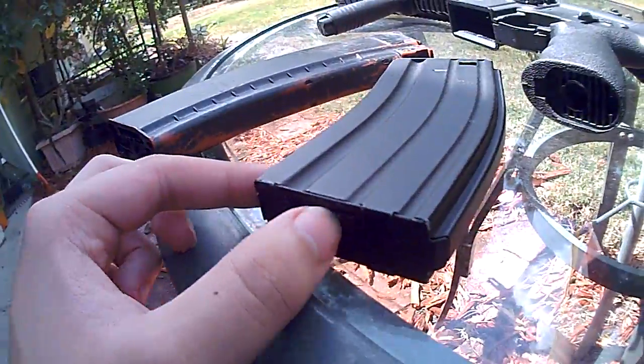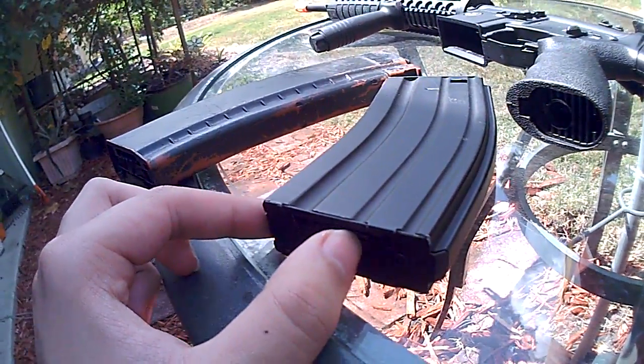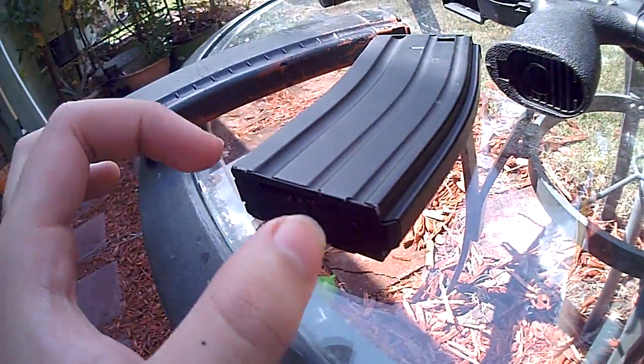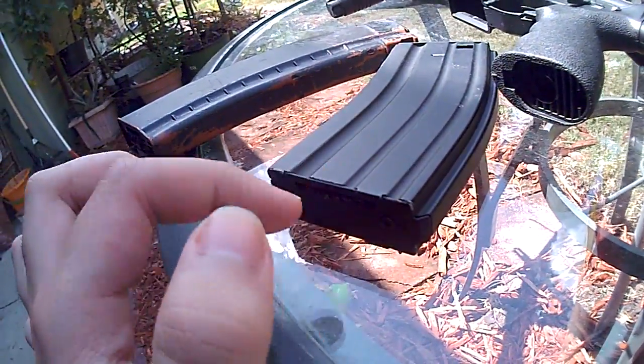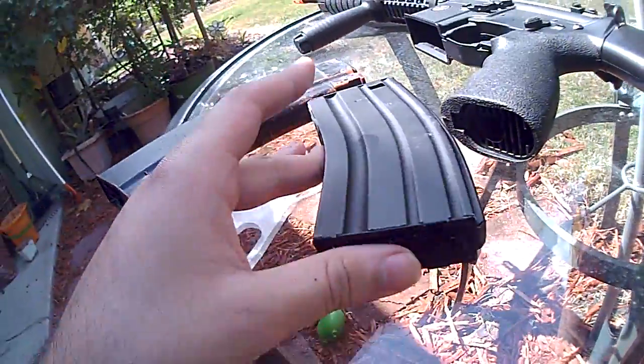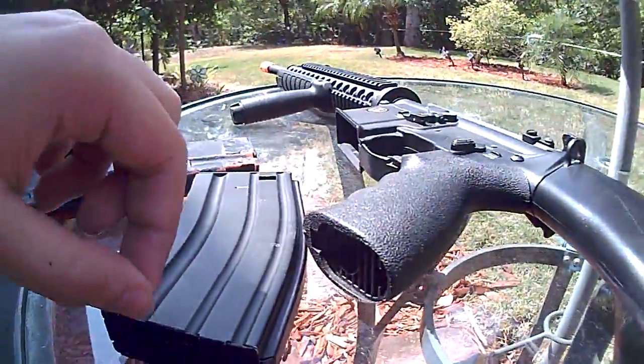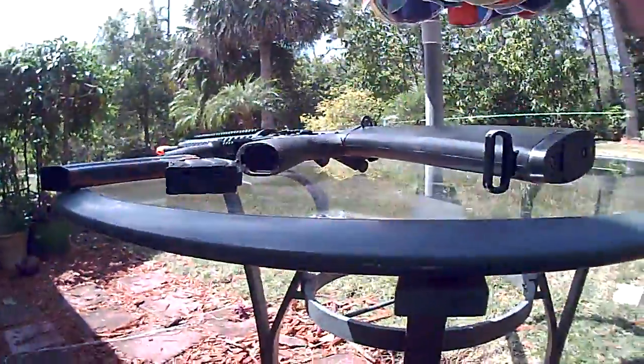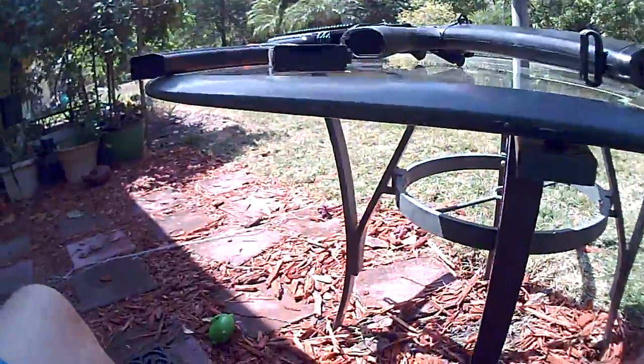He said wind it until it stops, until it gets really hard. These things are weak as hell — the springs in here, it's not really a spring. It's like little strips of aluminum that use tension. I don't really know exactly how it works, it just does. The aluminum in these things is the weakest part.